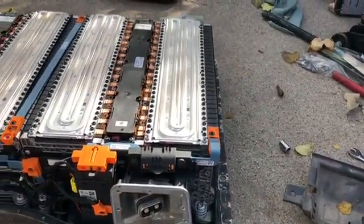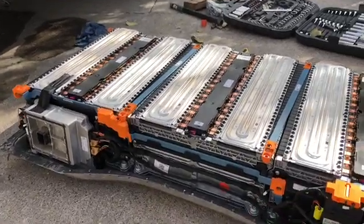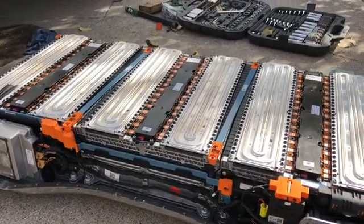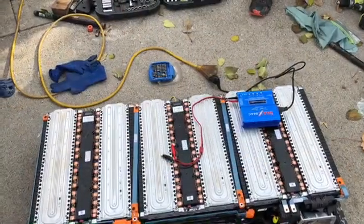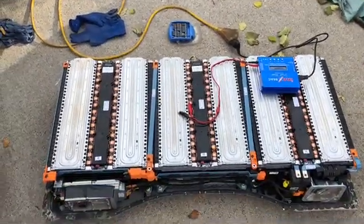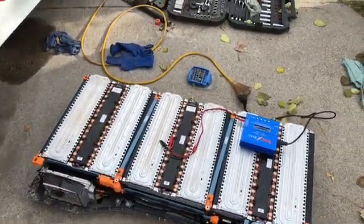We took a little knife to push in there a little bit — not too far, because you don't want to puncture any of the wires. And right there we have our modules. It looks like the Accumotive German battery, not the Tesla battery.